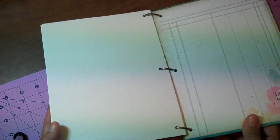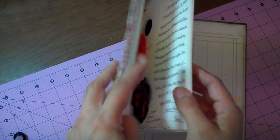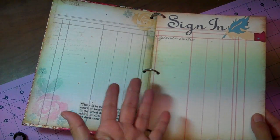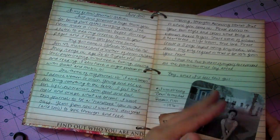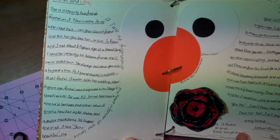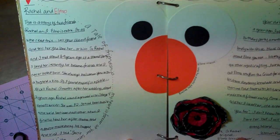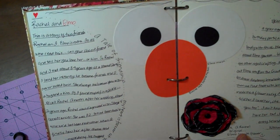Let me show you the back cover. I didn't do anything — I just stamped 'I love being a girl.' So this is my first page. Basically the instructions — sign in like a guest book. And this is the first page, my letter to all the fellow artists. And this is my first page that I created. It's titled 'Rachel and Elmo' and this is my first entry.